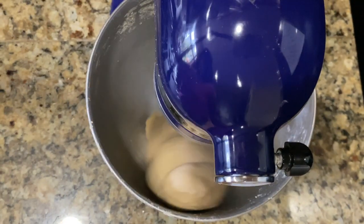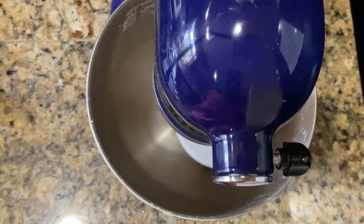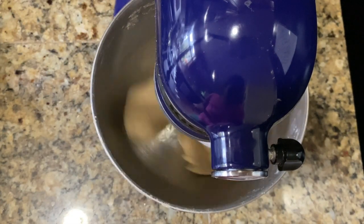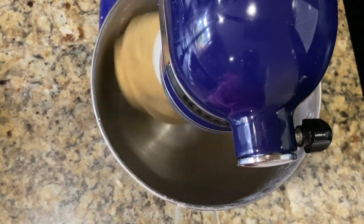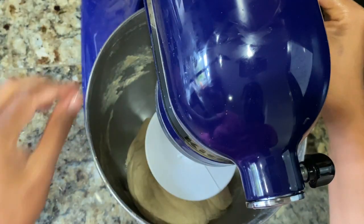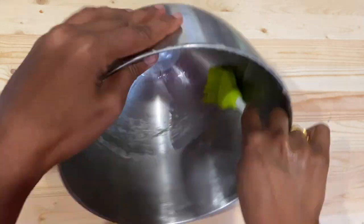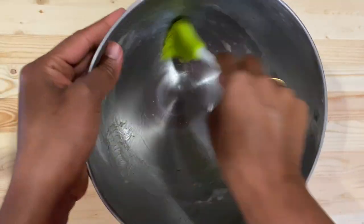After kneading for about five minutes you will notice that your dough has started leaving the sides. Our dough is almost ready, and I would like to add one more tablespoon of oil at the end. Knead the dough for another minute after adding the oil. Now our dough is looking perfect — turn off the mixer, take out the dough, and grease the same bowl with oil. Now we will keep the dough for proofing.